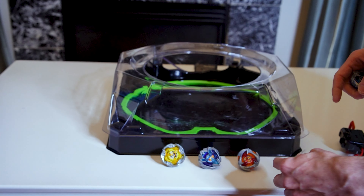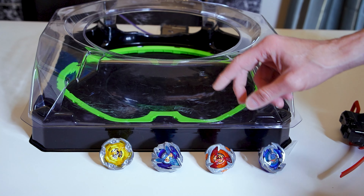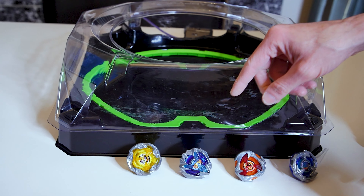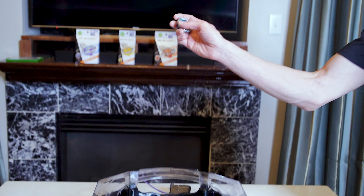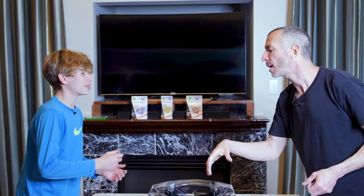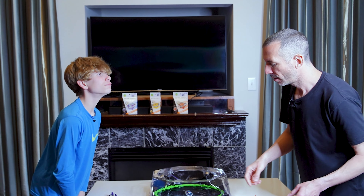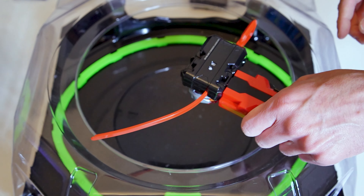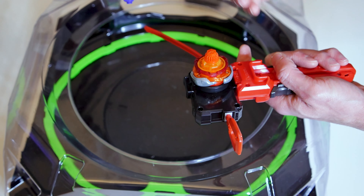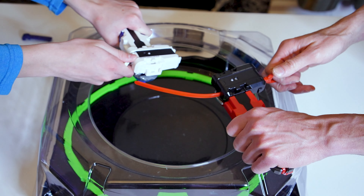We're going to battle all three bays to see how they act, and then maybe bring in Dran Sword. Starting off with Hell's Hammer against the balance type — the launchers even match. Three, two, one, go — shoot!